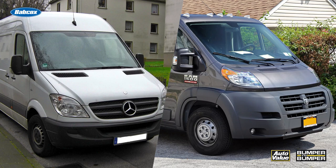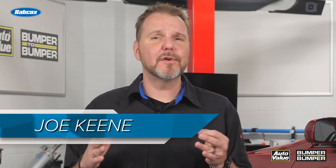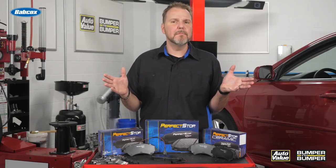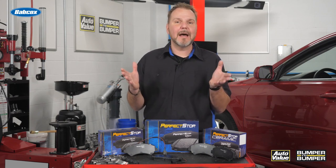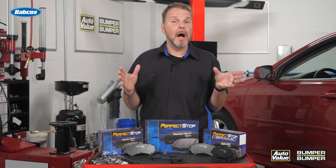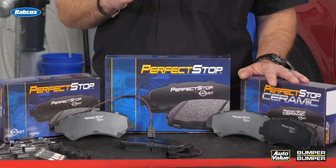The Ram Promaster and Mercedes-Benz Sprinter are extremely popular last mile fleet vehicles used today by many delivery companies. Last mile refers to the fact that these vehicles are the last ones used to deliver goods to customers and businesses, and are typically smaller and more nimble than a semi-truck. These vehicles see most of their day in the city with lots of stop-and-go driving, so it's no surprise that the most commonly replaced part on these vehicles are the brake pads.